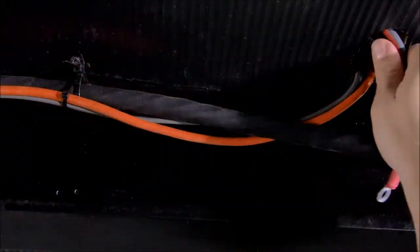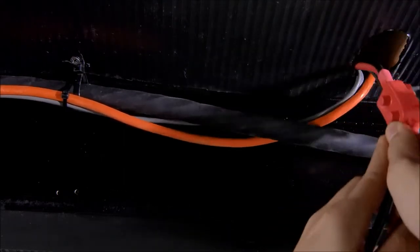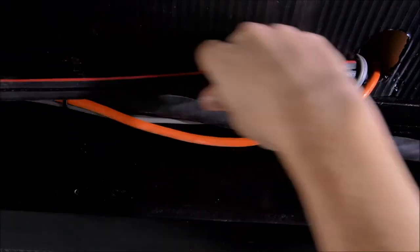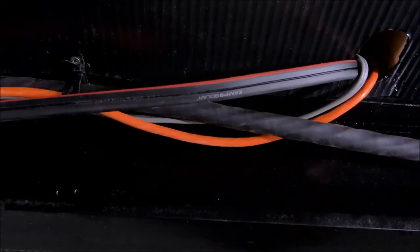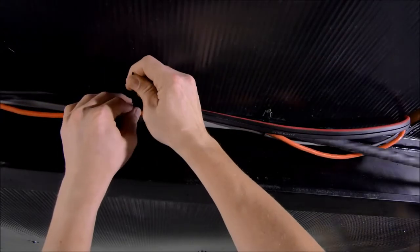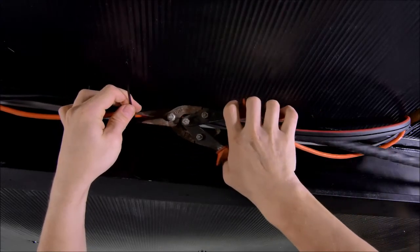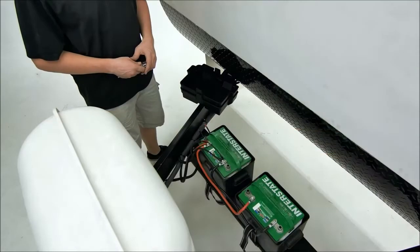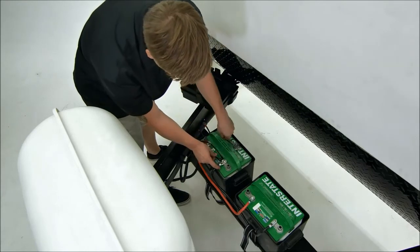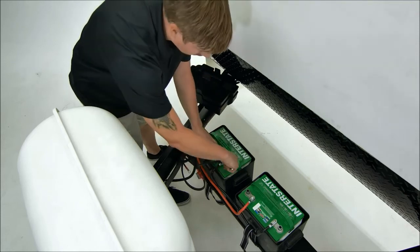With all wires connected and the controller mounted, head down below the RV to run the battery wire from where it exits the RV to the battery box. You may be able to follow other wires running along the underbelly. If you do not see a bundle to follow, just ensure you secure the wires to the underside of the RV so they don't get snagged while driving. Once you reach the battery bank, remove the lids and connect the red positive wire to the positive battery terminal and the negative wire to the negative battery terminal.